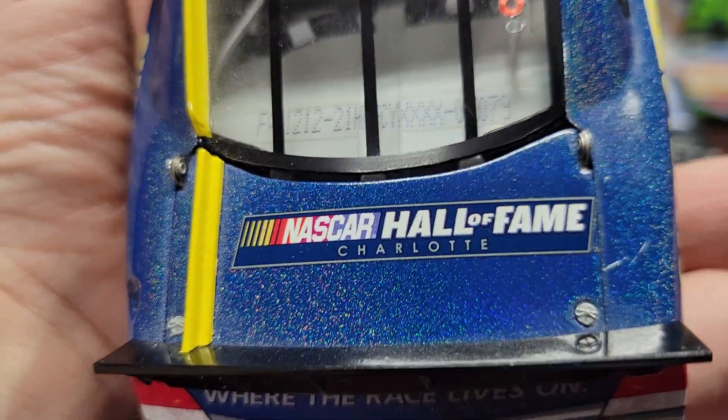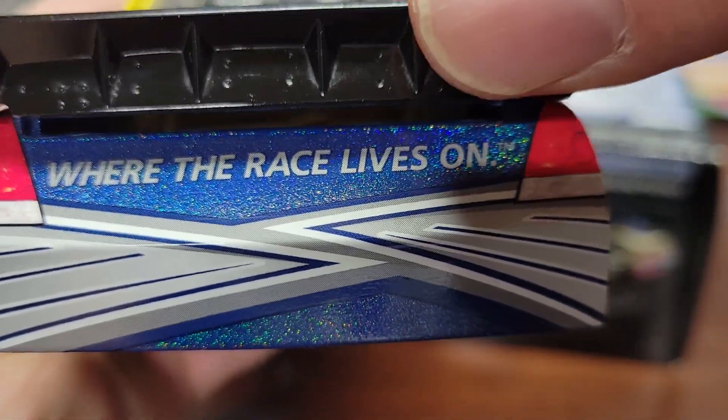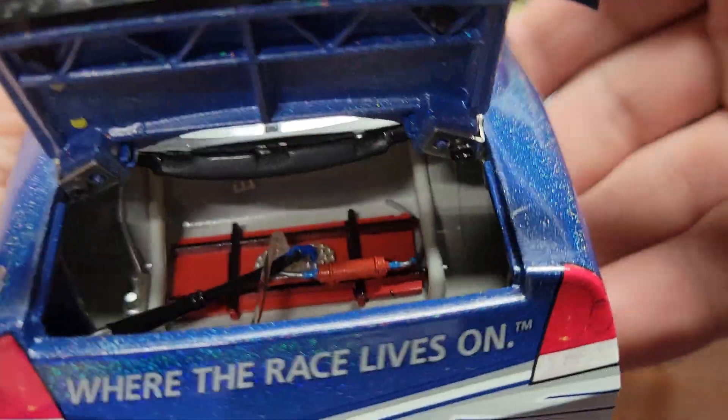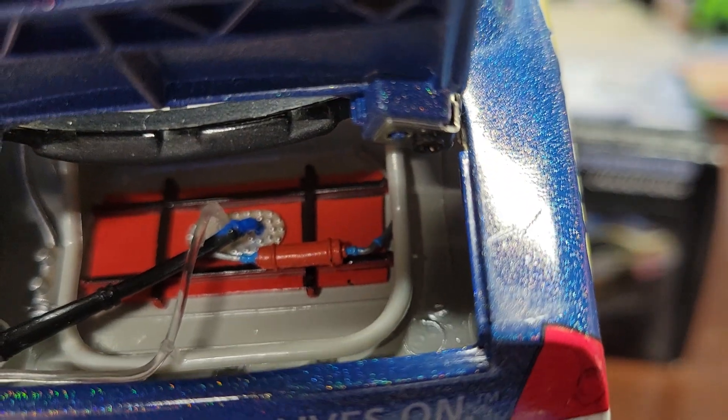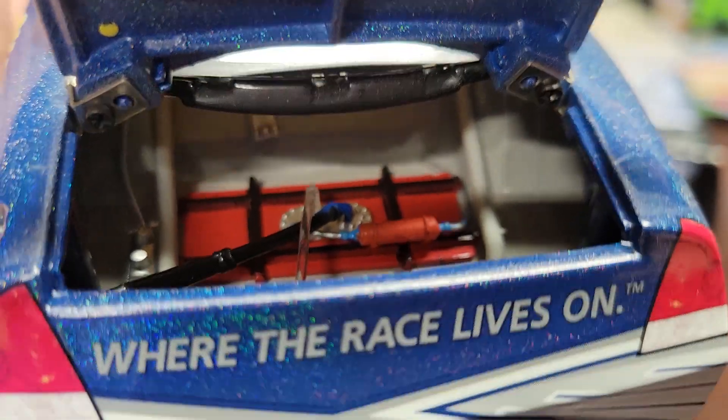You get the NASCAR Hall of Fame Charlotte on the back deck lid — 'where the race lives on.' You can open up the deck lid and see the fuel cell, fuel lines, filler, overflow — all the good stuff.